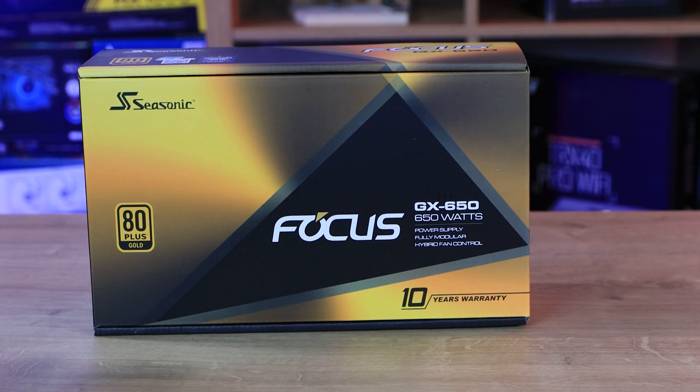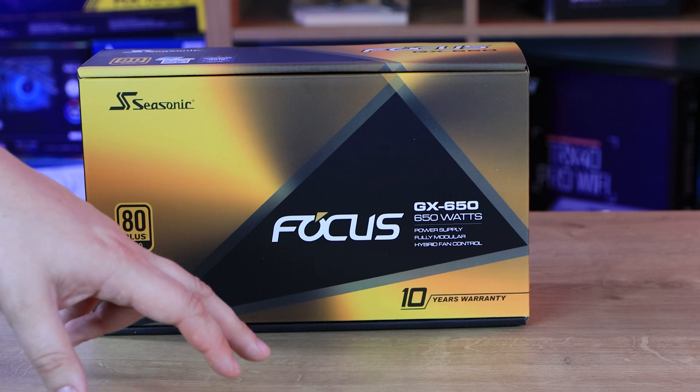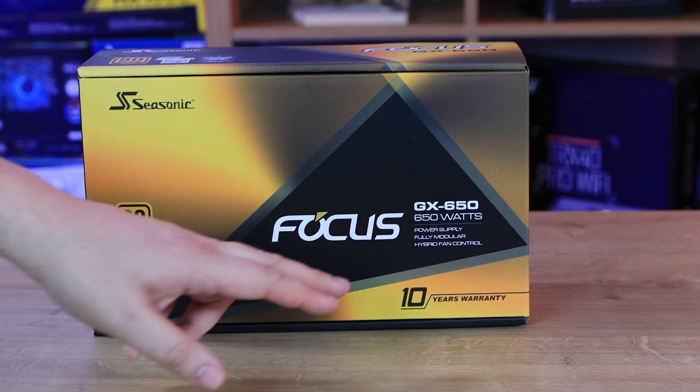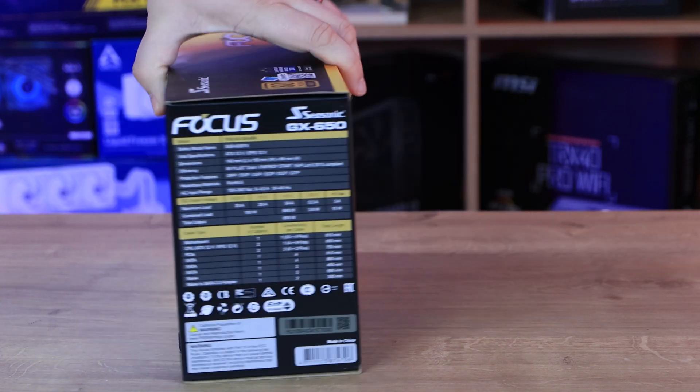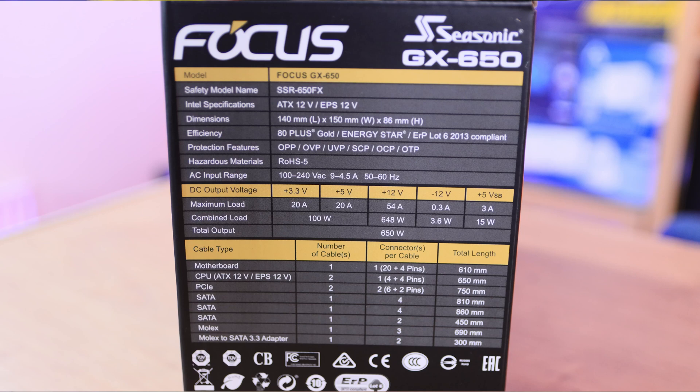Let's have a quick look at the box and go over the specifications. It's a gold and black box, which goes with it being 80 Plus Gold rated. It mentions a 10 year warranty, the model number, and that it's fully modular with hybrid fan control. The specifications listed include the cables — and note there are five different models: 1000W, 850W, 750W, 650W, and 550W. The cable numbers may differ slightly depending on the model. The main motherboard 20/24-pin connection comes with one cable.